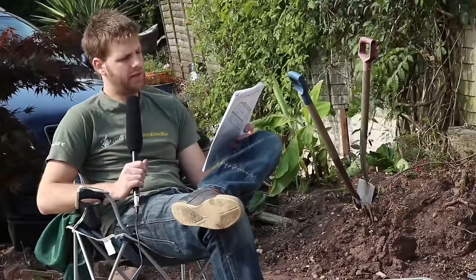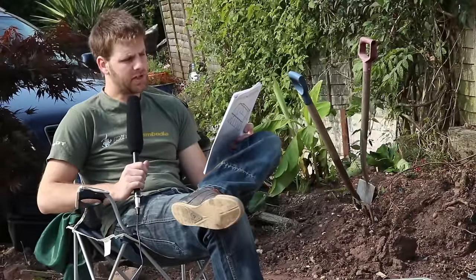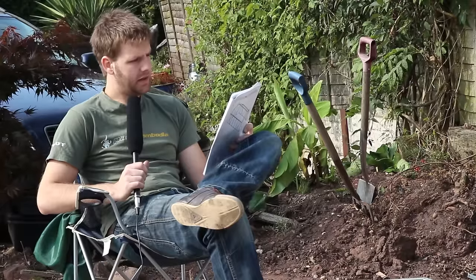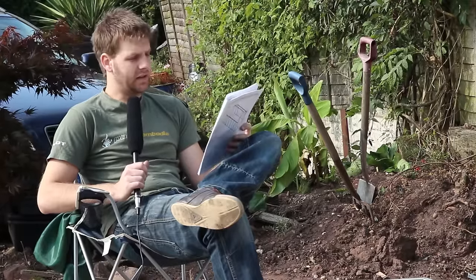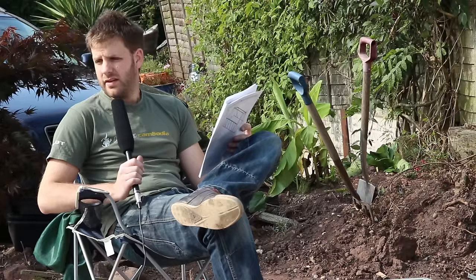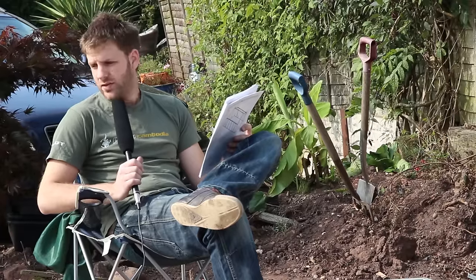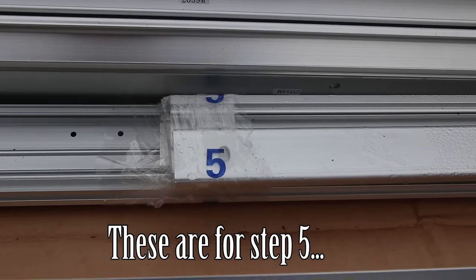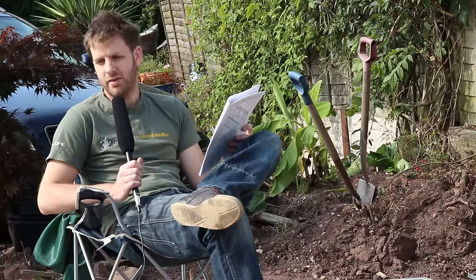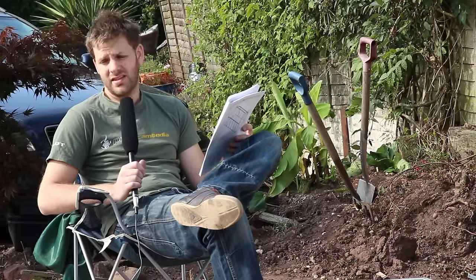I'm up to step three now, which is to build the front of the greenhouse. We're going to do exactly the same thing as before - grab all the parts, lay them out neatly, and make sense of them before we start. One of the great things about the packaging is that it's numbered by step, so all I need to do is look for items with sellotape labelled number three. That should be the majority of the parts I need, and it makes it so much easier - there's no searching around, just a bundle with three on it.